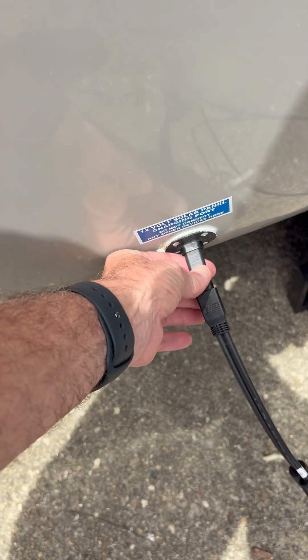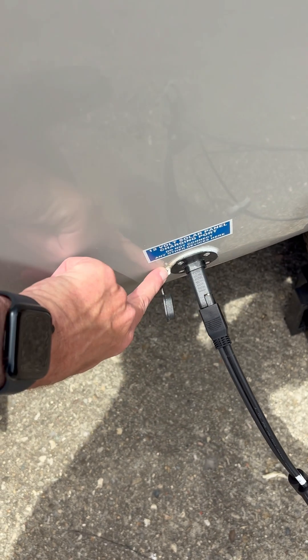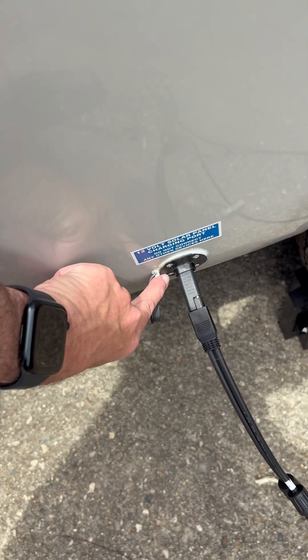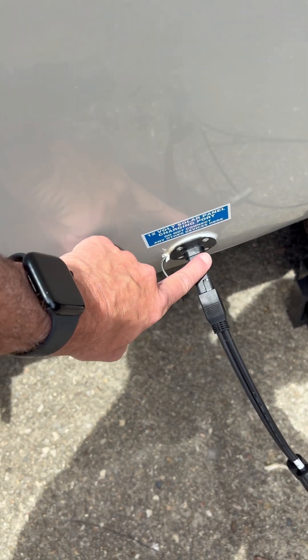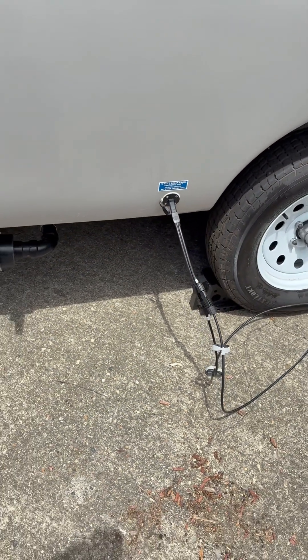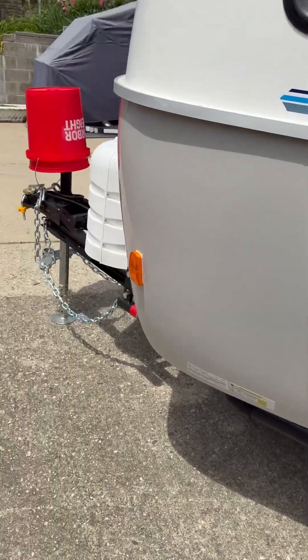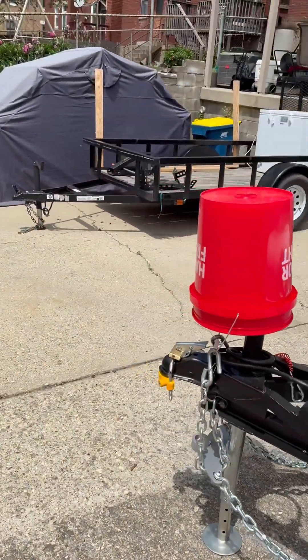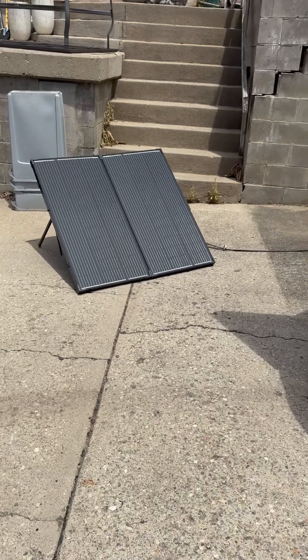If you notice, there's a little thing right here with this outlet — it converts and switches polarity, because this is a SAE solar outlet so the polarity is reversed on it. That's what this takes care of. It seems to be charging the battery fine and we'll continue to test it.